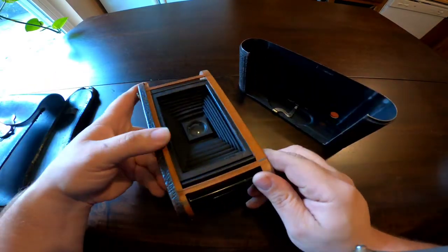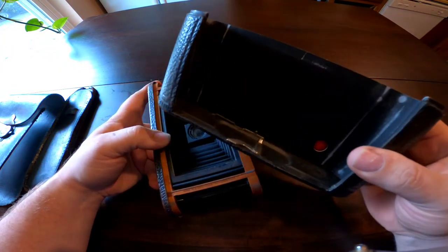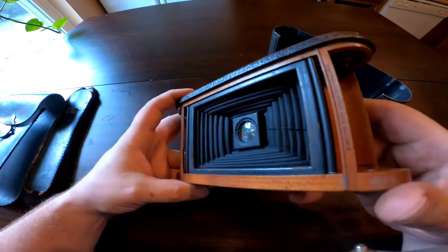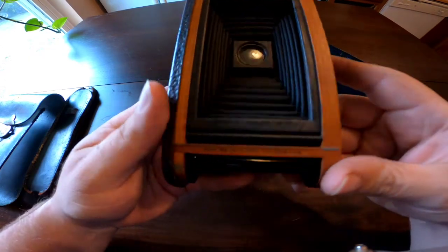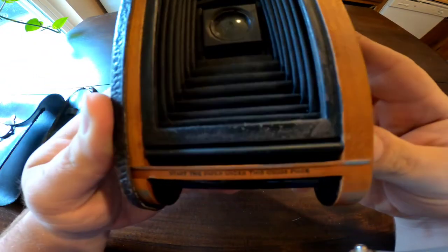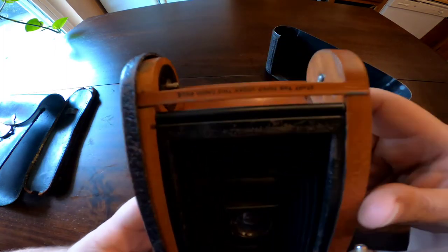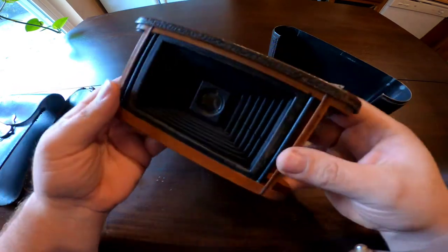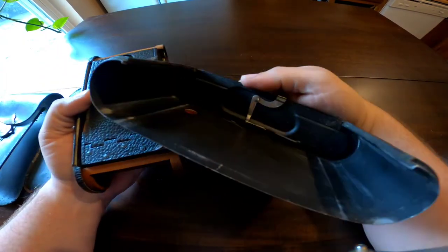The camera itself is a wooden and aluminum structure — this can right here I believe is actually aluminum, and the body of the camera is wooden, which is very nice and in very good condition. You can actually see some writing right there that says 'start the paper under this cross piece,' and the other side says the same thing. Let's put this back on — there's the latching mechanism right there.